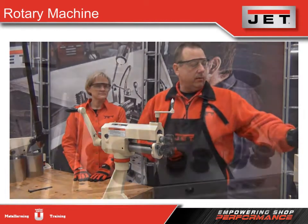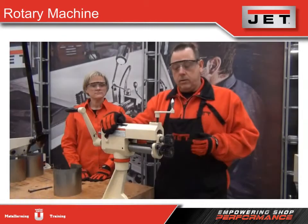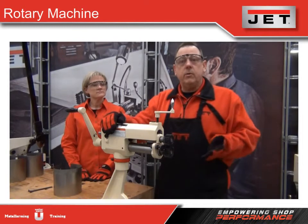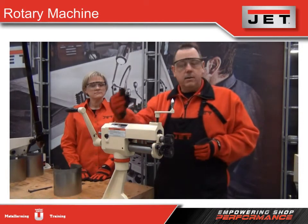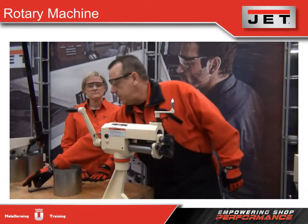There are other dies available for this machine that bead, flare, and also flatten out. A lot of times in shops, we'll have three or four of these lined up on one bench with each separate die in it, so when you're working on projects you don't have to stop to change the dies.